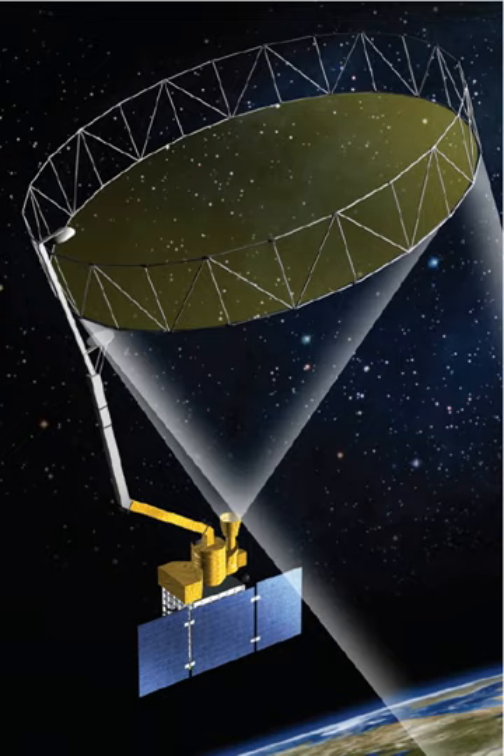The SMAP Observatory includes a dedicated spacecraft and instrument suite in a near-polar, sun-synchronous orbit. The SMAP measurement system consists of a radiometer instrument and a synthetic aperture radar instrument operating with multiple polarizations in the L-band range. The combined active and passive measurement approach takes advantage of the spatial resolution of the radar and the sensing accuracy of the radiometer.